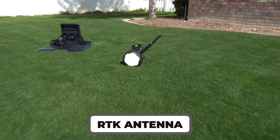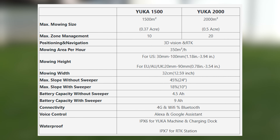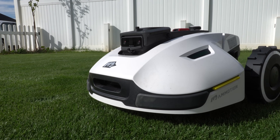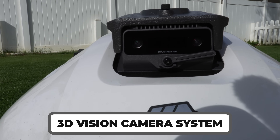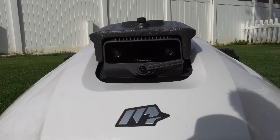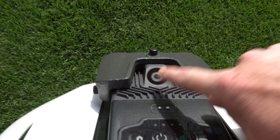Yucca connectivity is done through an RTK antenna and a combination of Wi-Fi and/or 4G. To ensure the best obstacle avoidance and superior route planning, Momotion designed the Yucca with a 3D vision camera system that includes a binocular camera on the front — complete with a wiper blade — and a 45-degree tilted camera on the back.